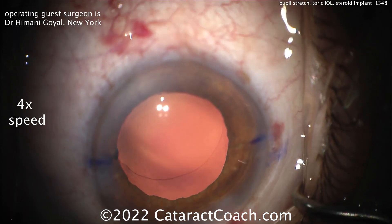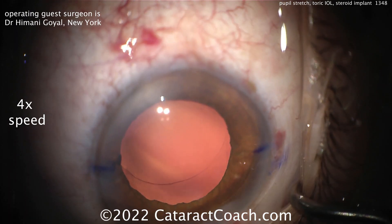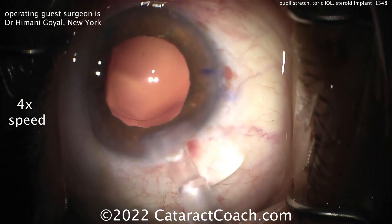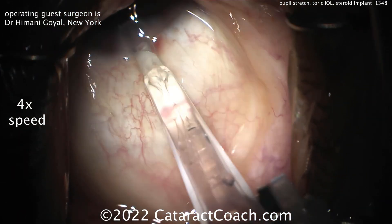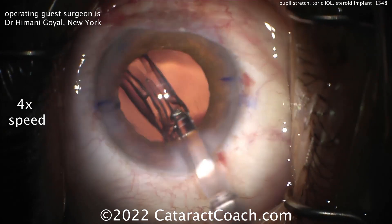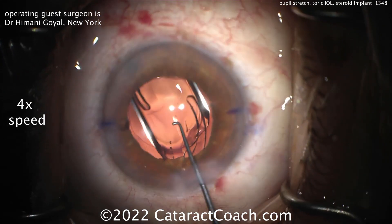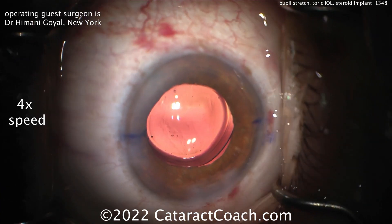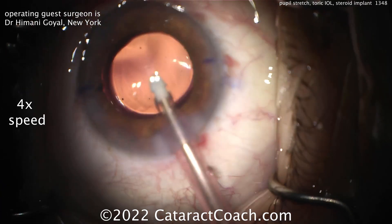We've looked at this before on Cataract Coach — the amount of stretching and the total pupil area afterwards, whether you use a ring or pupil stretching, they tend to be pretty similar. Here comes the toric lens going into the capsular bag. You can see the toric marks at the haptic-optic junction, getting it rotated to the appropriate position.